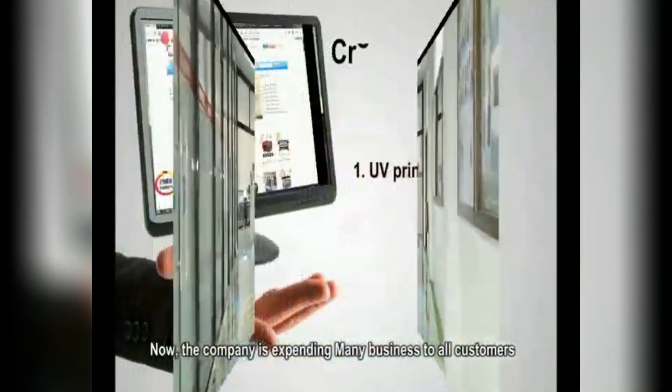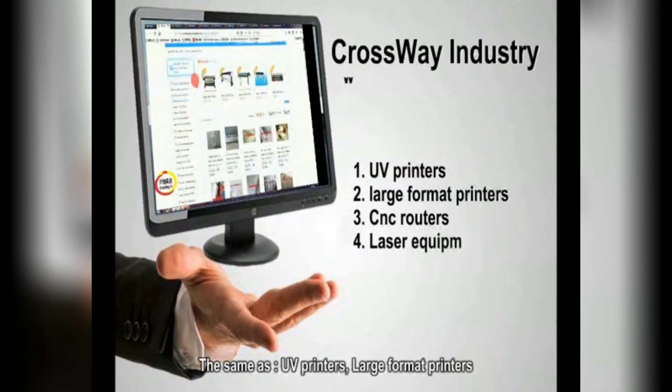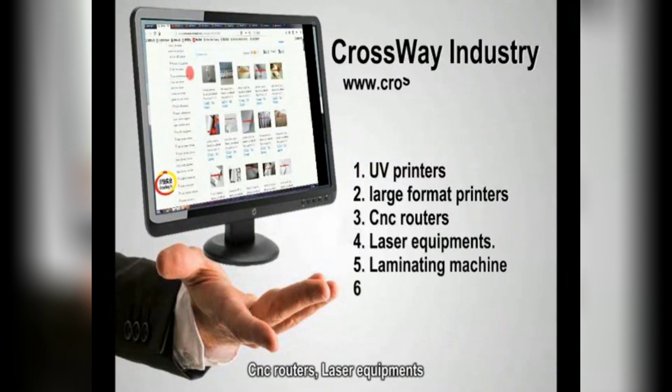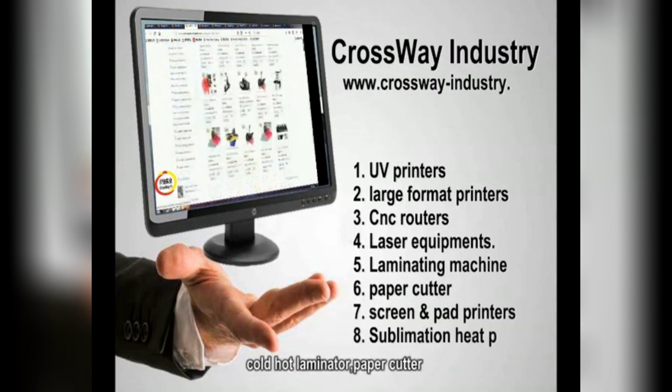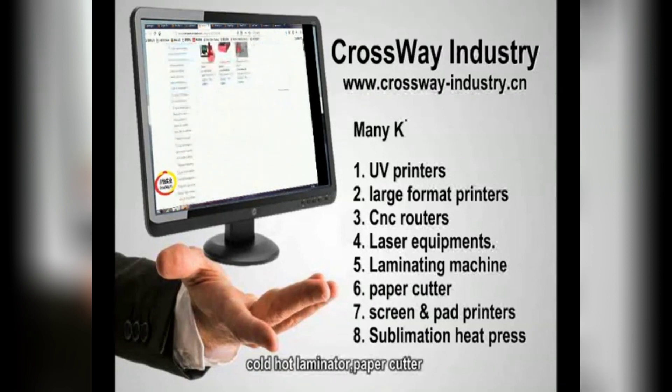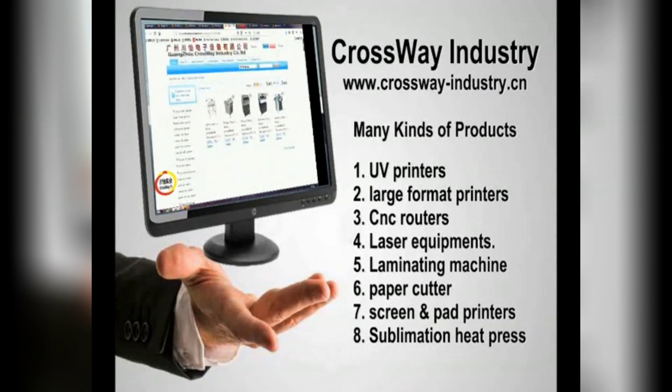Now the company is expanding various kinds of products, such as UV printers, large format printers, CNC routers, laser equipment, cold hot laminator, paper cutter, screen pad printing machine, and all types of heat press. Join us and view more at www.thecrossway-industry.cn.